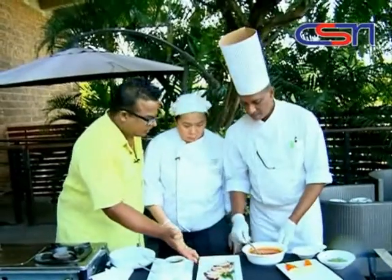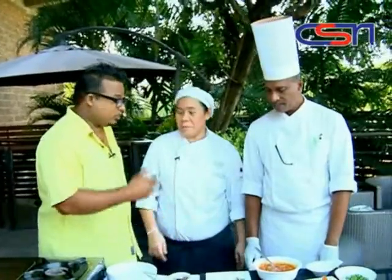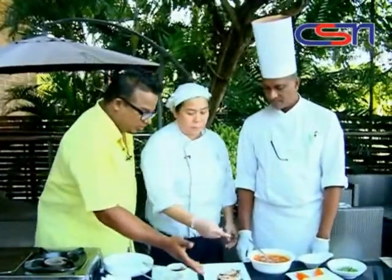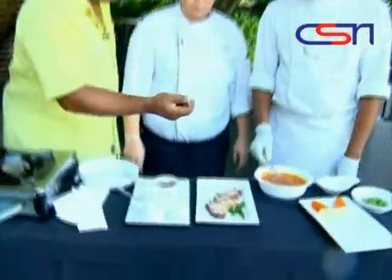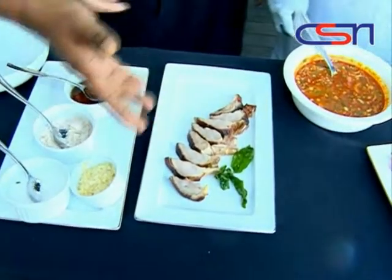Chef, you have already prepared the duck. Yeah, because I cannot roast the amazing duck here — no time. So you prepared the duck already. Is it fried or what have you done with it? Roasted — oven roasted, okay. And we have the duck.